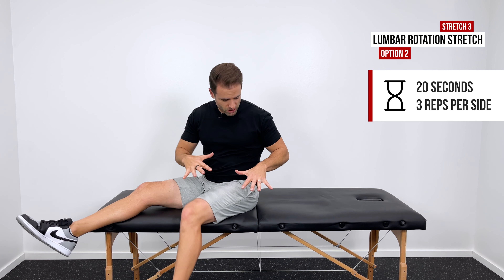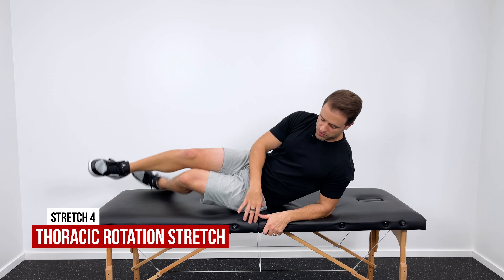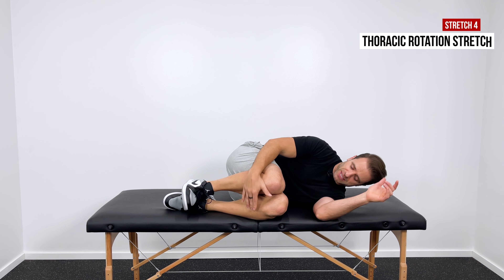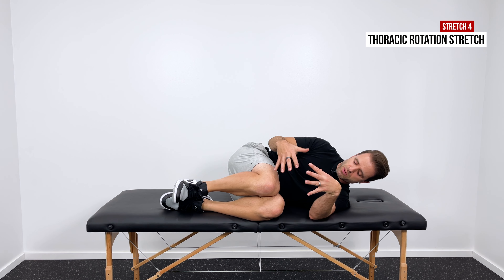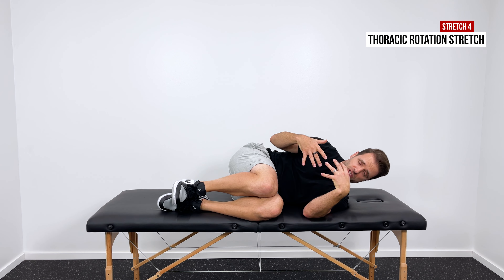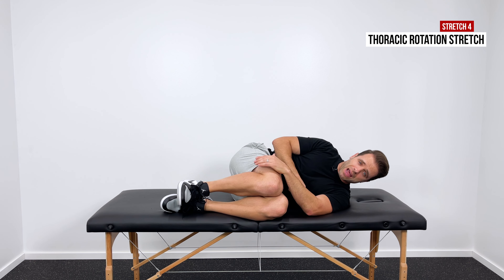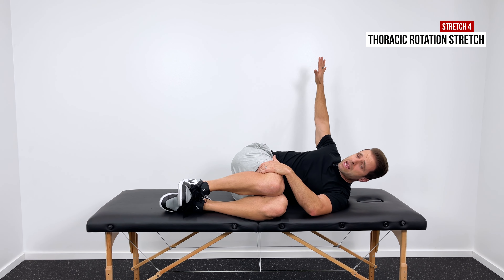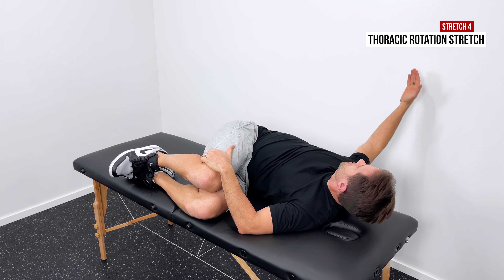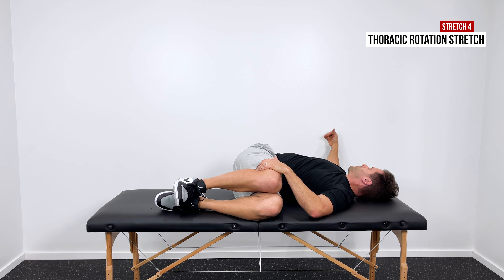The last thing I want to show you on my treatment table is going to be a rotation stretch for your upper back — for your thoracic spine. For this one, lay down on your side. Right now I'm on my left side, and I'm going to bend both of my knees up as high as I can take them. The higher your knees go, the more we lock out the lower back, and the more you're going to feel this stretch in your upper back. My left hand goes right here on top of my right knee. With my right hand, I'm going to reach back behind me towards the wall and rotate as far as I can until I feel a good stretch a little bit higher in my back, up in the thoracic spine area.